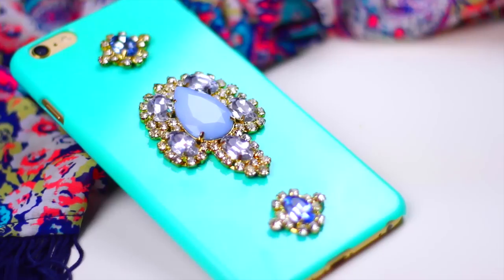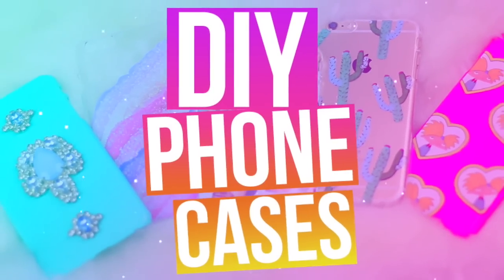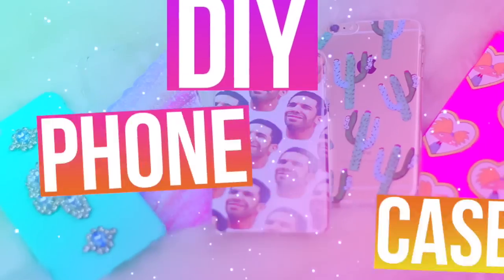Hi guys! Today I'm gonna be showing you 5 different DIY phone cases and as all of my DIYs, they are super easy to make. Please subscribe for more videos like this and let's get started!